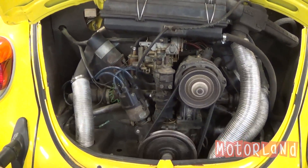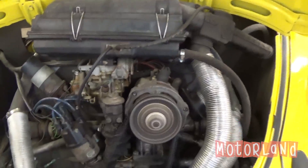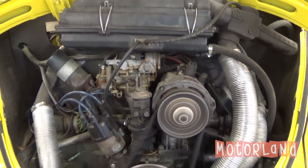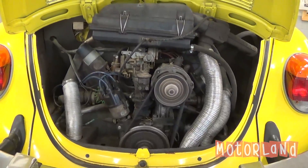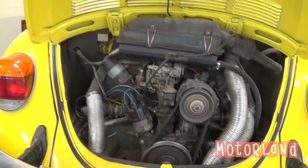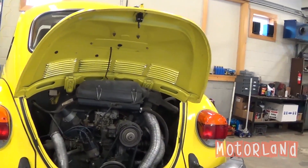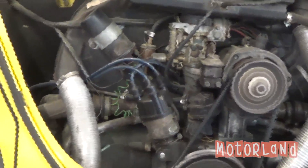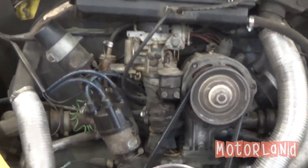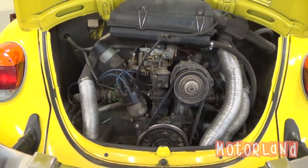And if we want to go ahead and start the motor — see our fans spinning away as well as our alternator. If you have any questions about this car, please feel free to contact us at MotorlandAmerica.com. Thanks for watching.